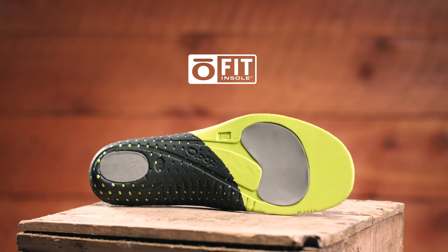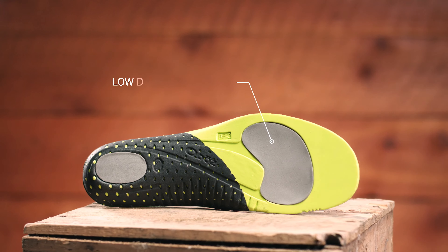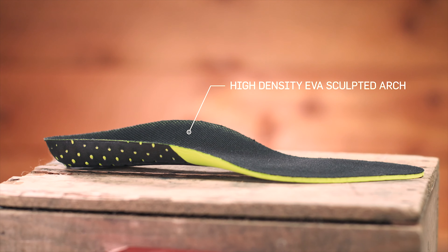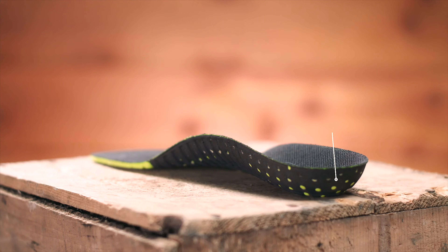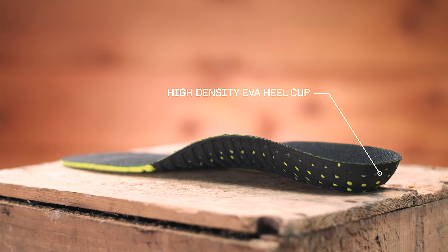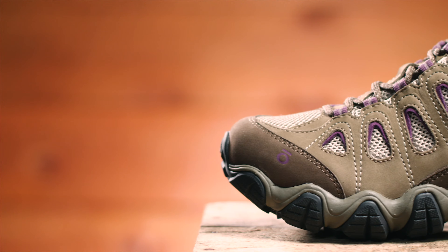Low-density EVA pods, medium-density EVA throughout, and a high-density EVA sculpted arch and heel cup all provide cushioning and support, with the goal of placing the foot in a neutral position.